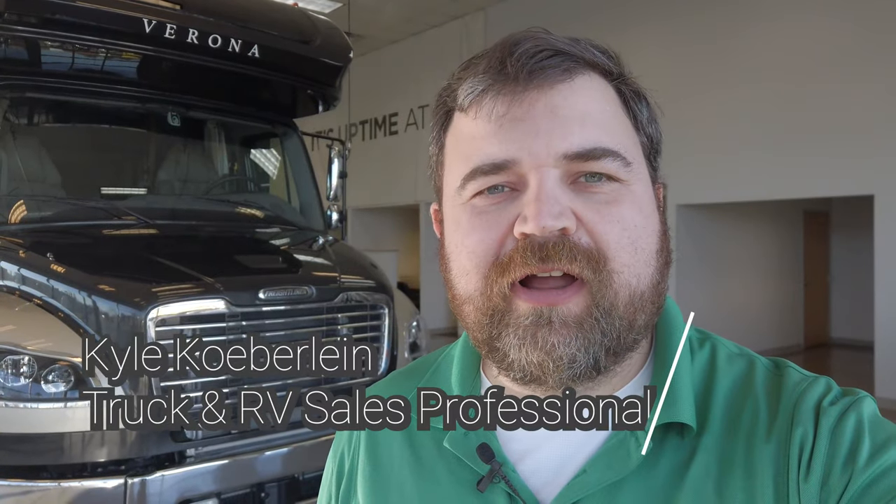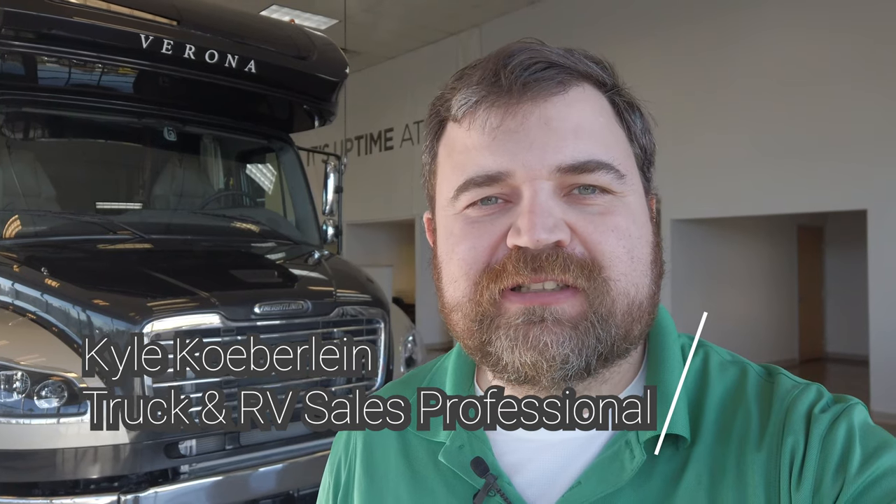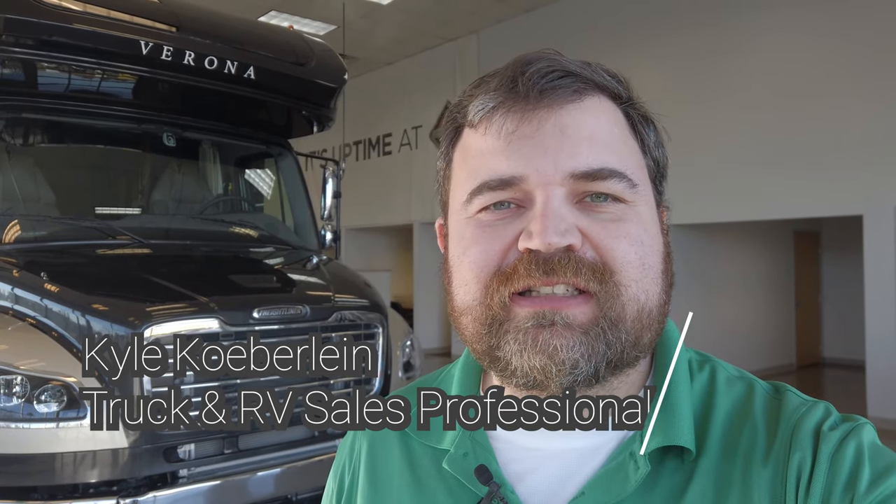Hello, it's Kyle Koberlein, a sales professional at Bluegrass International Trucks, Buses, RVs, and Ideal Lease.